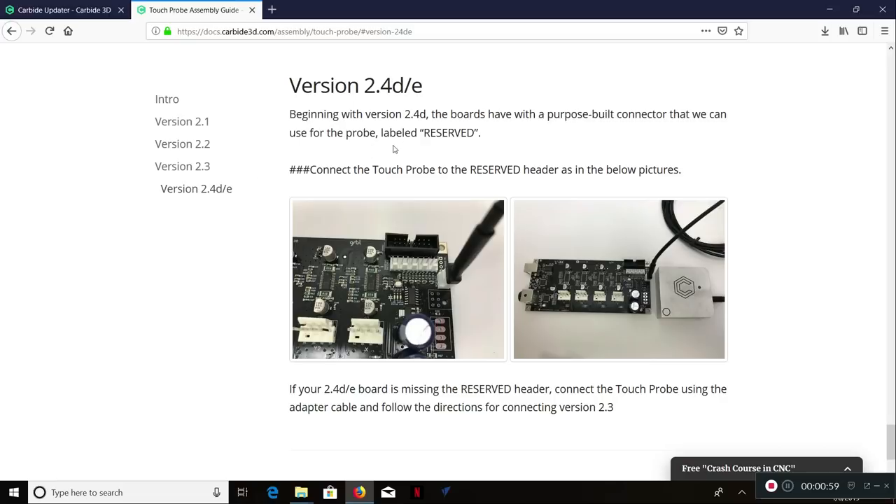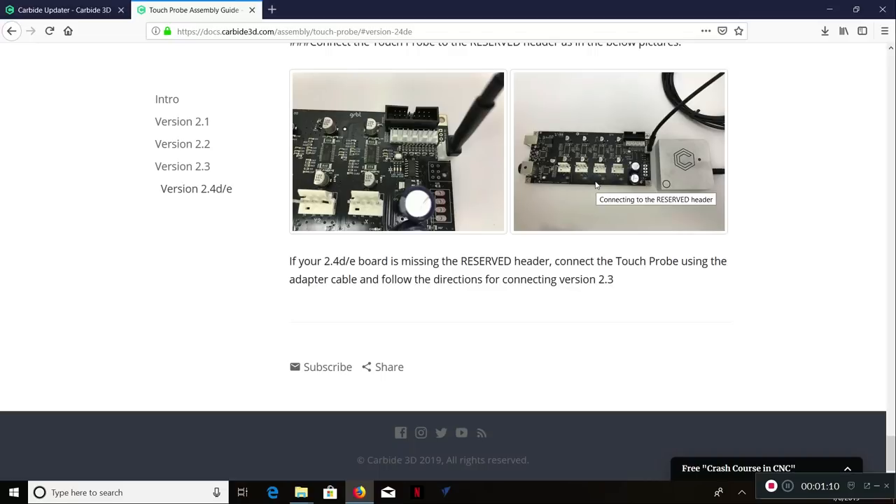It should have a spot labeled 'reserved.' All we have to do is connect the touch probe to the reserved header as shown in the pictures. Let me go see if it has it. What do you know — I've got one that says reserved. Pretty simple. That's all you do — you just plug that one thing in.